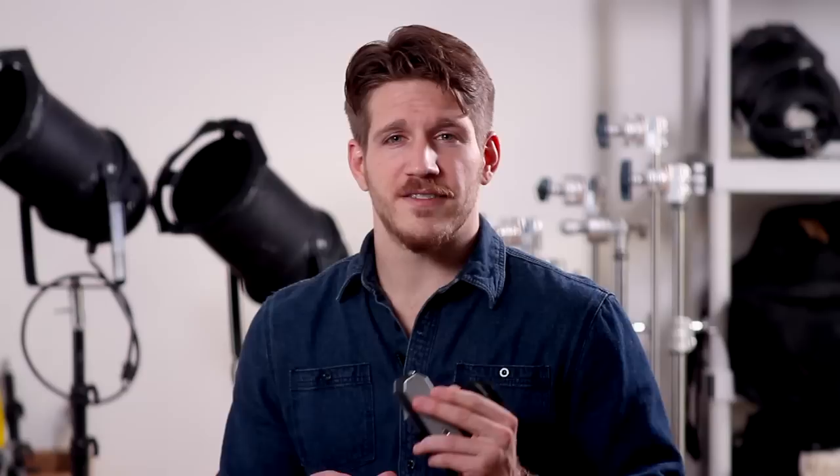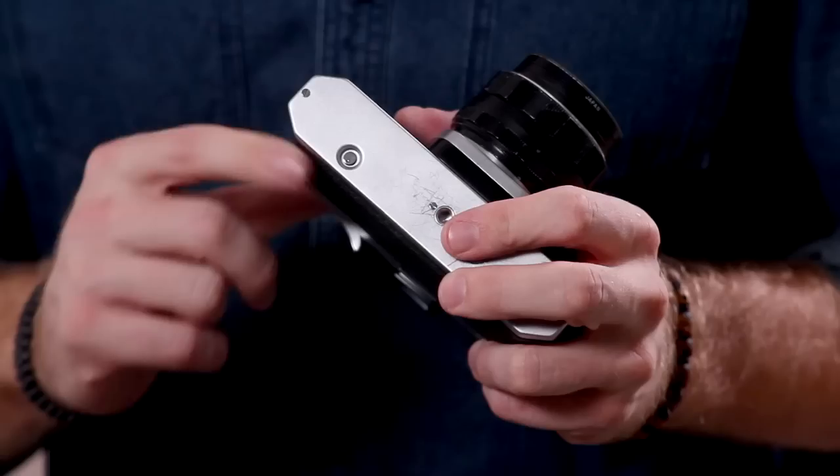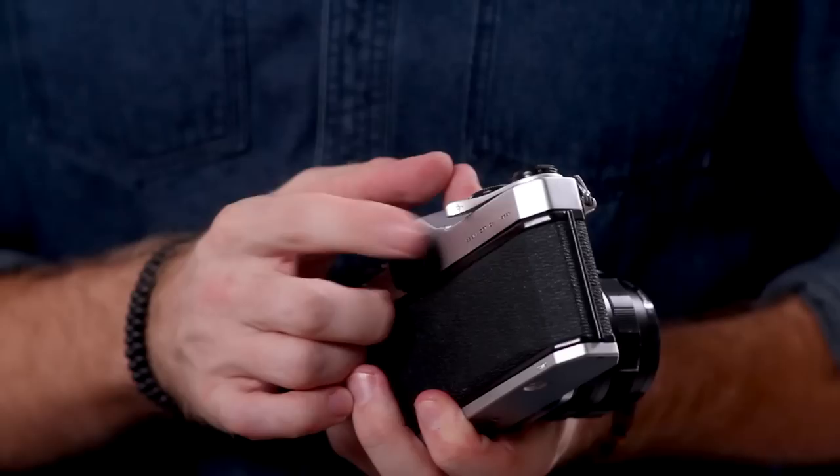So what you're going to have to do is manually do it, but it's a very simple task to do. What you're going to do is first go to the bottom of your camera and press this button. This button is going to release your film from the spool itself.